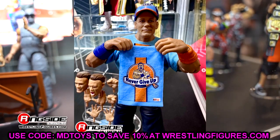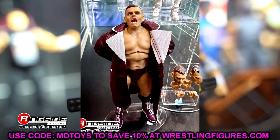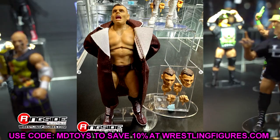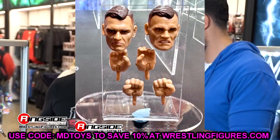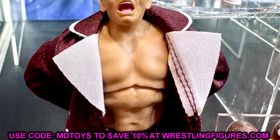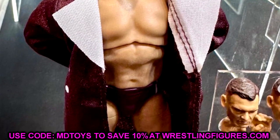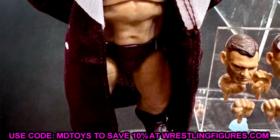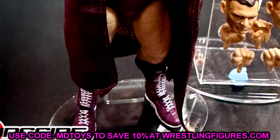We also have a look at the last figure in Ultimate Edition Series 22 — Gunther. He's in the brown gear, which matches the Imperium Elite 2-pack Mattel Creations exclusive. We have a yelling head sculpt, a gritting head sculpt, and a straight face head sculpt. There appears to be a new torso mold for Gunther. His Elite figure was so good, so having an Ultimate is solid. If you have Elite 102 Gunther, you can probably skip this. I would have preferred the black or navy attire, but it is a Gunther Ultimate.